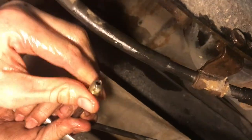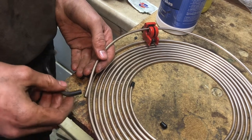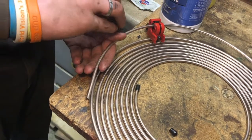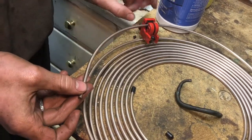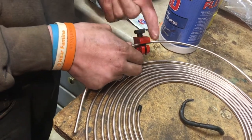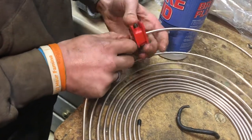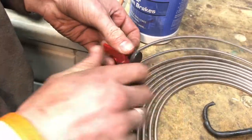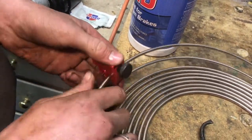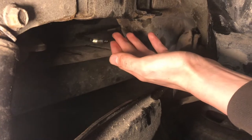Now we'll take the old brake line and roll it along to get a rough idea of how long it is, adding a little extra so we don't go too short. We go ahead and cut it here. If it's too long we can route it in different angles or even loop it — if it's too short we can't make it longer. So I'm cutting it a little on the long side, then double flare both ends and put the pieces on.